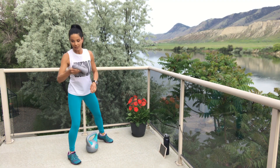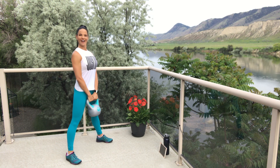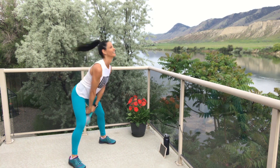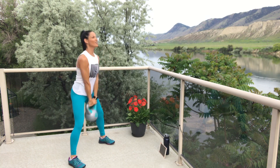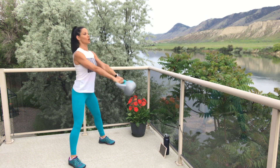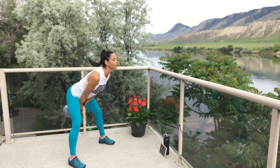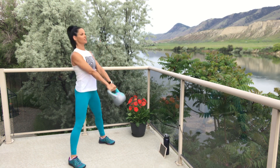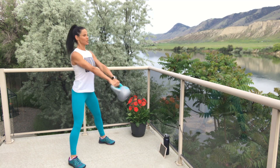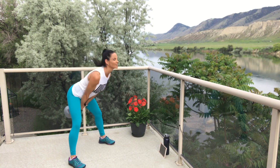I'm wearing my sweat towel today — that's good. Four, three, two, one — let's go! Thrust it! Try not to hold on so tight to your dumbbell or water bottle or kettlebell that your hands are cramping up. Just make sure you've got it secure enough that it's not going to fall.